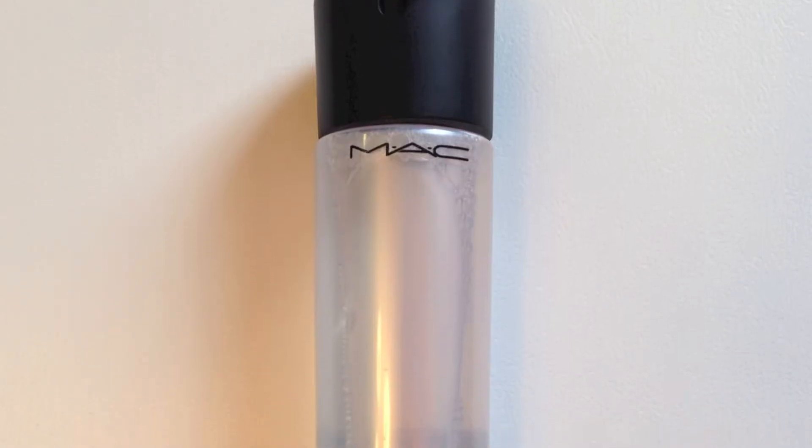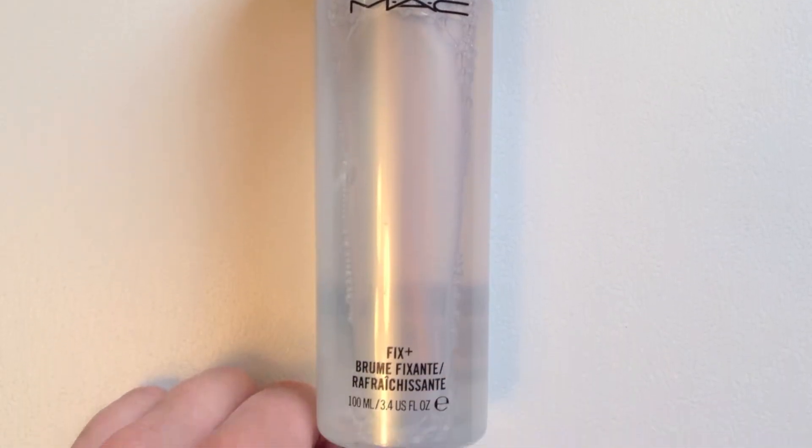Hello everyone. I'm going to show you how I got this look using the Espadanza palette by Kat Von D. I'm also going to talk about using some of these shadows with Fix Plus by MAC, eyeshadow primers, tightlining, and fallout.